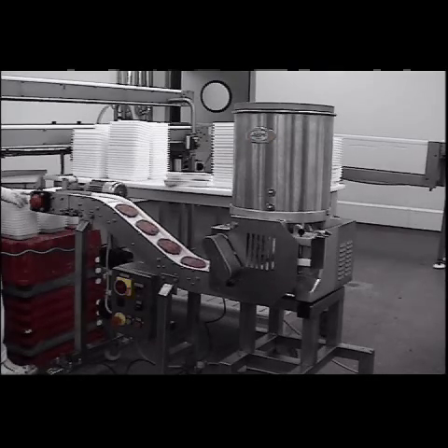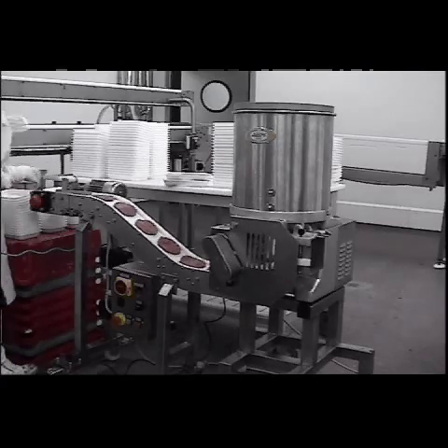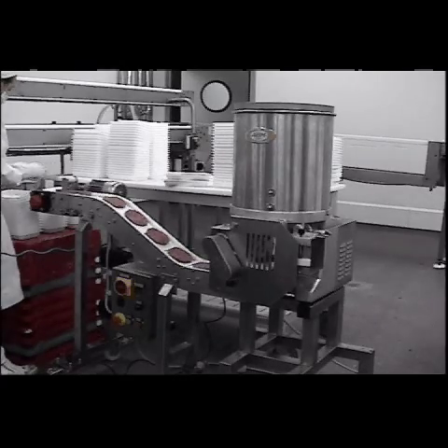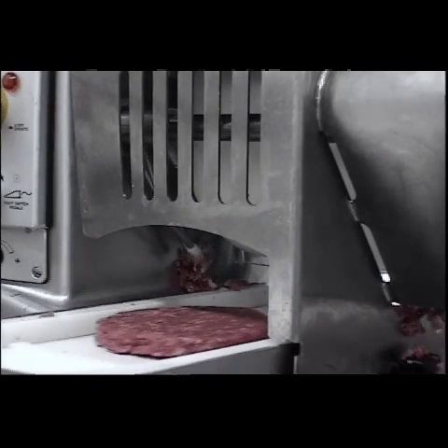The pneumatic wire cleaner is enabling that the product coming off can be kept clean and crisp from the top. This is a close-up of the pneumatic wire cleaner.